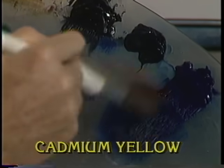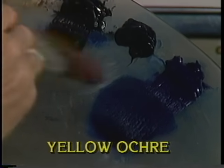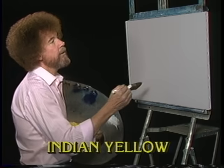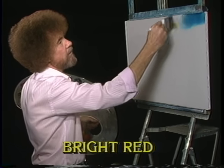So we've got phthalo blue and midnight black. Black and blue — that's the way I look when I talk back to my wife. Let's go right up here using little criss-cross strokes. Let's just lay in a quick little sky.